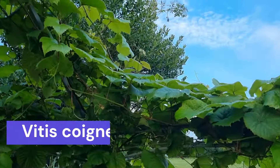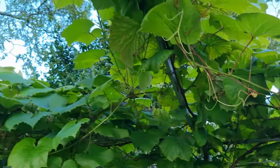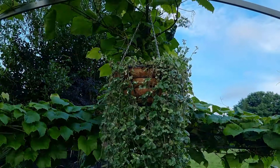The Vitis coignetiae frame — we've been tying in the growth and there are still some bits that need adjusting, but on the whole I think it's doing quite nicely. We've even added a little trailer to give it more of an Italian aesthetic.